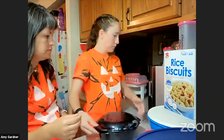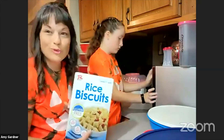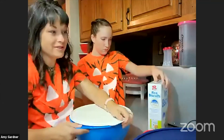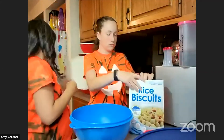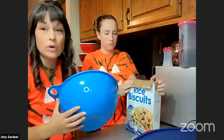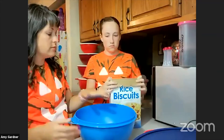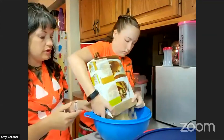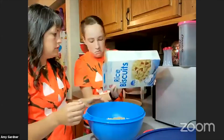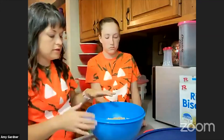We are going to use Rice Chex — my son calls them rice biscuits, but it's Rice Chex! You can also use Corn Chex if you'd prefer. We're using our Batchable Bowl. Go ahead and dump that whole box in here — this is a 12-ounce box, so you want to use 12 ounces of cereal. This is our 32-cup Batchable.